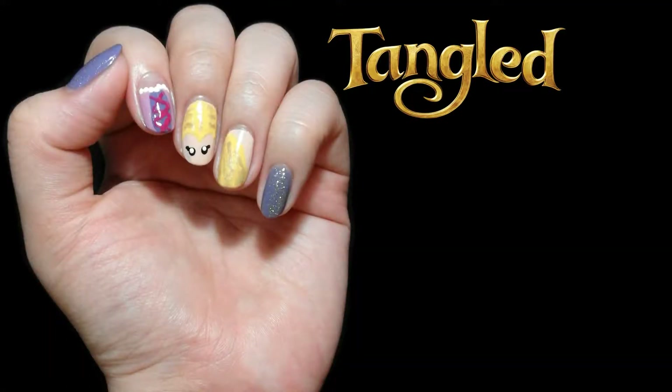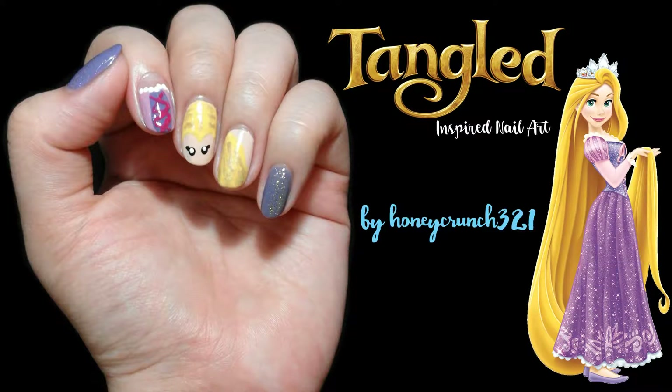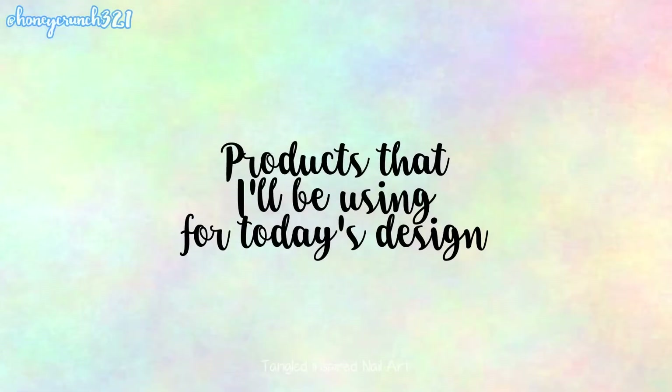Hello there people, it's Jam and let's continue our Disney princess movie nail art with my favorite movie, Tangled.